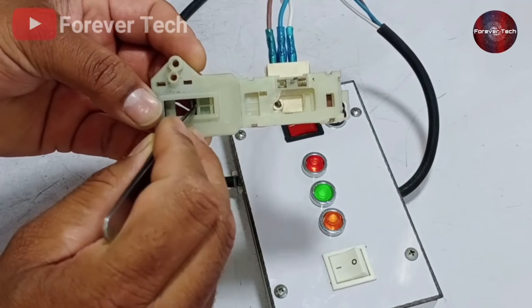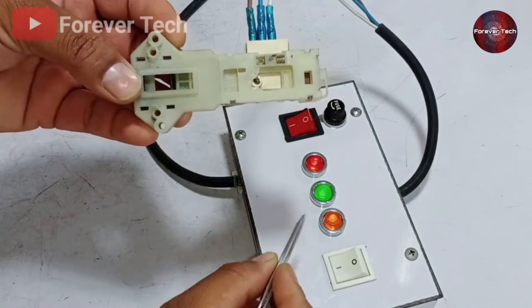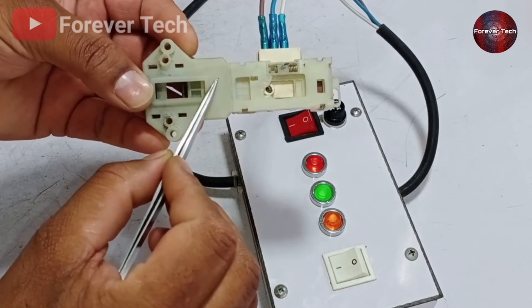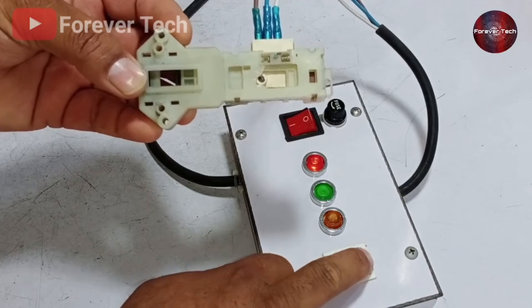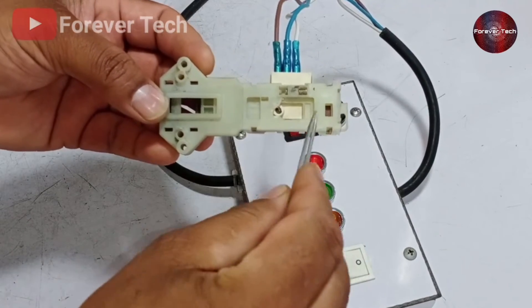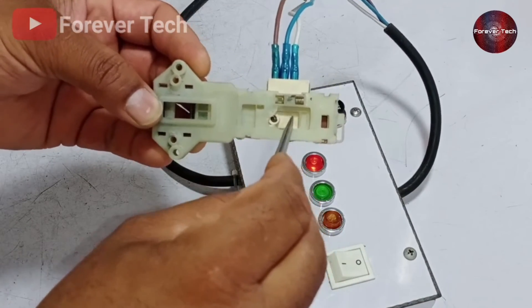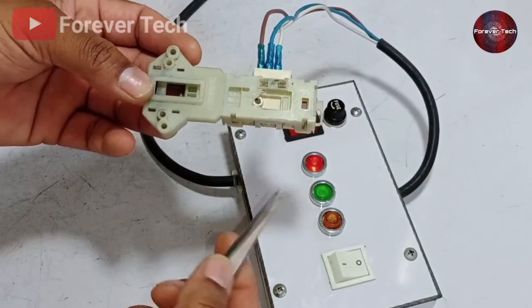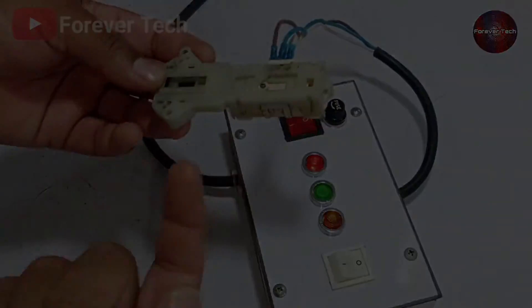If we press the mechanism and the yellow light does not turn on, it is faulty mechanically — possibly a fault in the PTC sensor or bimetal strip. Turn off the white switch on the board and the door lock will open in 2 to 3 minutes. So this is the testing method. That's all for today's video — I'll catch you in the next one.